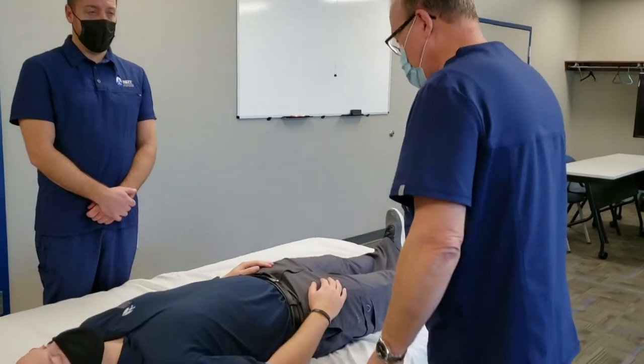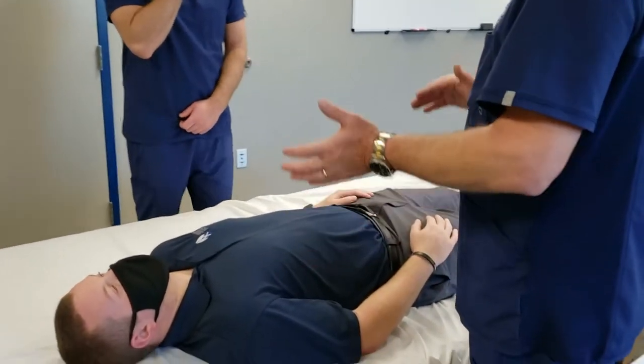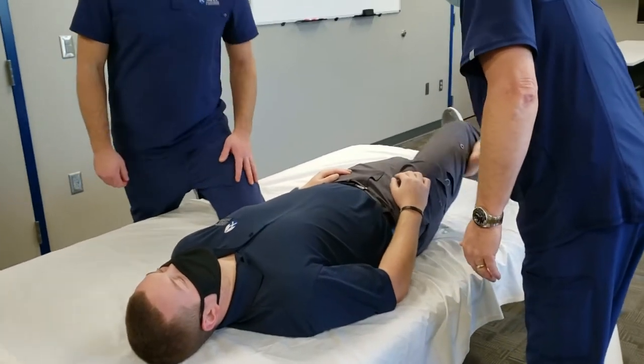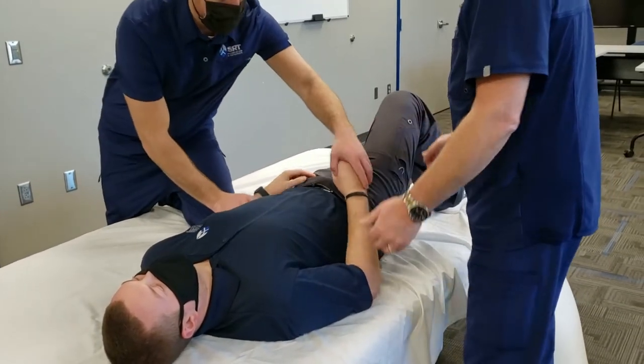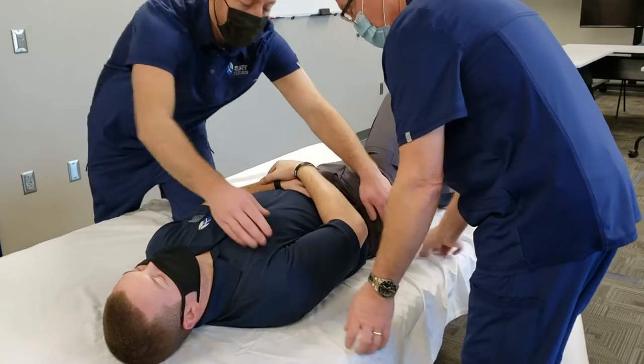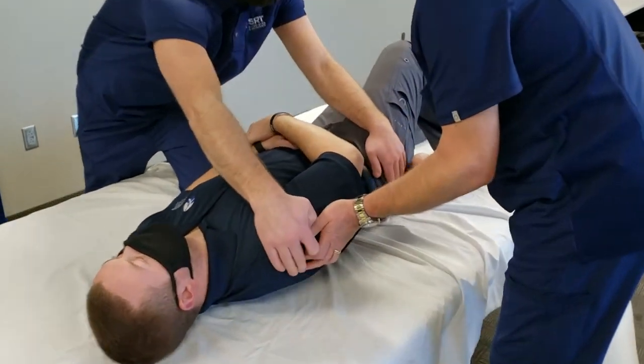The first thing we're going to do is log roll the patient to put the back piece behind them. We're going to have the patient raise his knee opposite of the way he's going to turn. He's going to reach across with a hand and then roll to — in this case — the right side.